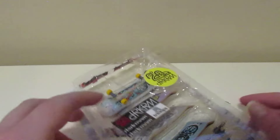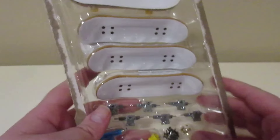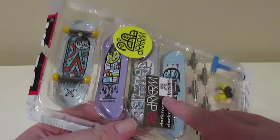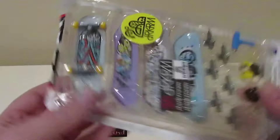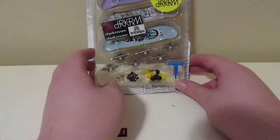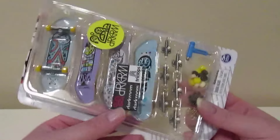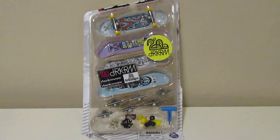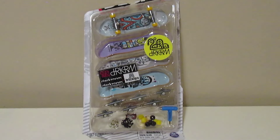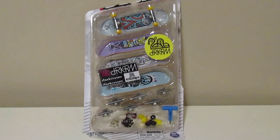So comment down below what is your favorite tech deck from this four pack. I'll do more videos on these boards — I'll set them up and do tech deck sessions on them. Hope you guys enjoyed me unboxing and showing you each board. Keep on tech decking, never quit tech decks, and I'll see you in the next video. Make sure to hit the like button, subscribe button, and the notification bell!